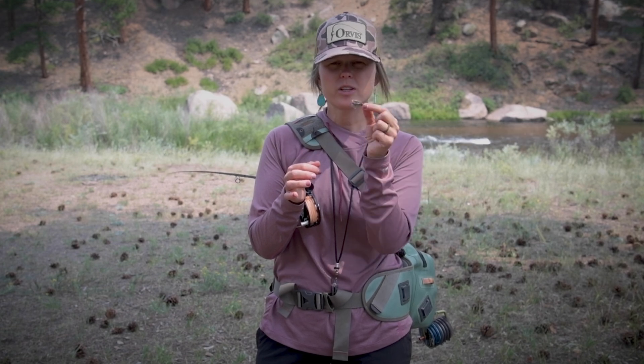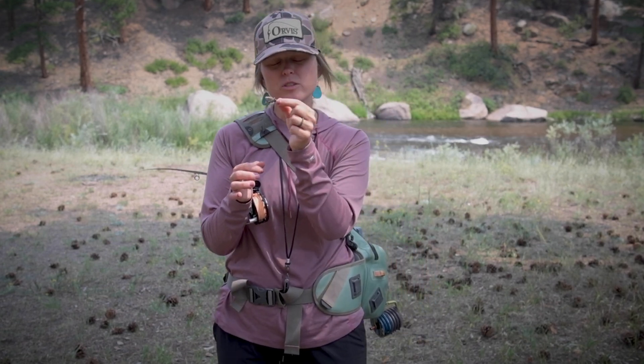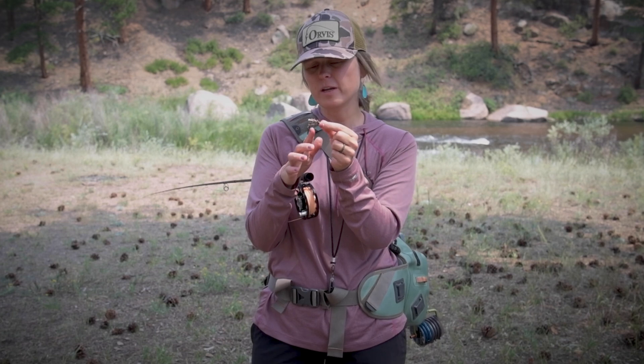In a dry dropper rig, your dry fly basically operates as a functional indicator. So this is going to continue to float on top of the surface while your nymph hopefully has a nice drift subsurface.